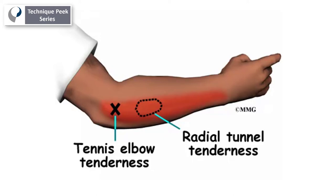Radial tunnel syndrome and tennis elbow can often be confused with each other due to the fact that the areas of tenderness on the dorsal forearm are in the same general location.